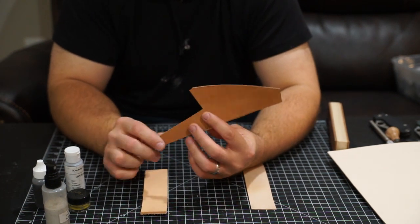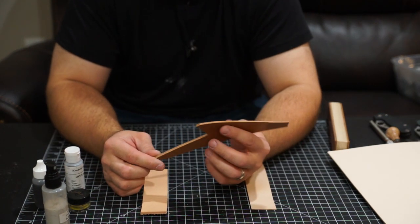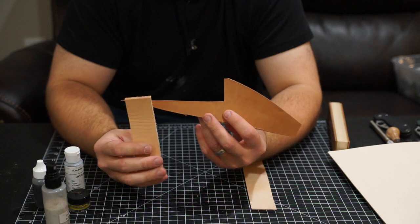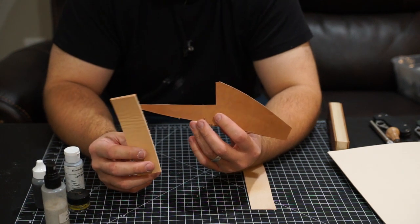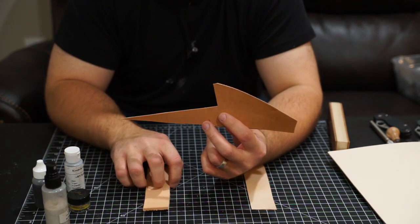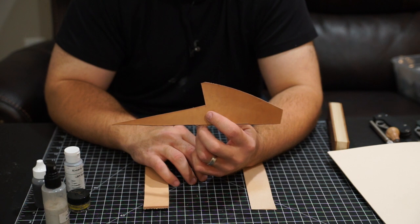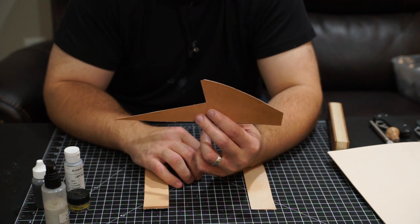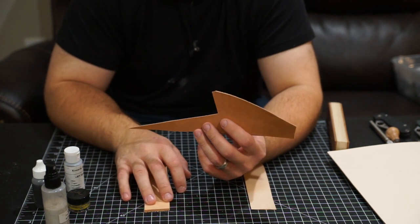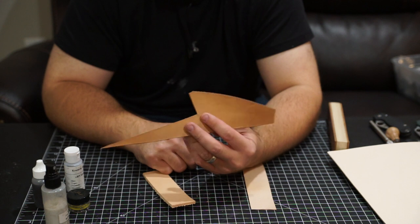Horsehide, I find when stropping on it, is harder than Cowhide and it takes emulsion and sprays better than Cowhide. That's just my opinion. I find that Cowhide hardens up a little bit more. It also has to do with how much oil is in the leather — how dry the leather is when it comes from a tannery. I try to condition my leather. The only one I don't condition is Kangaroo, just because it's so thin that if I condition it, it takes a really long time to dry out and I just don't find there's any benefit.